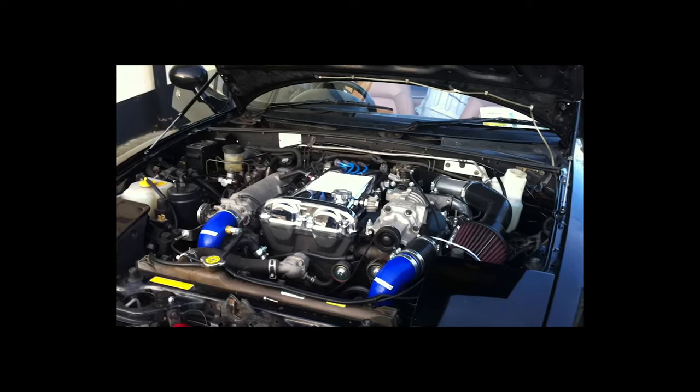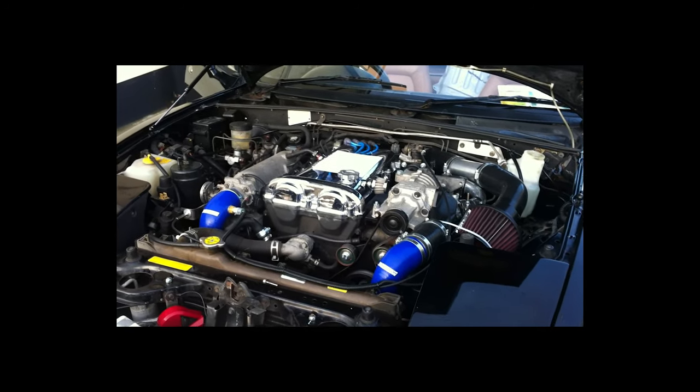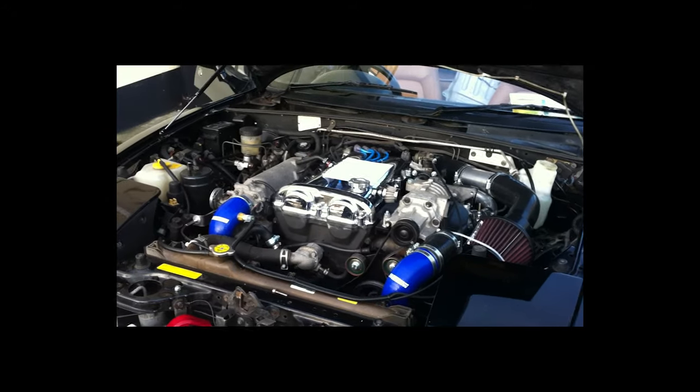The purpose of this video is to show people what will be included in the kit that I'm selling and also to help people who are thinking about installing a supercharger. I'll just start on the inside.